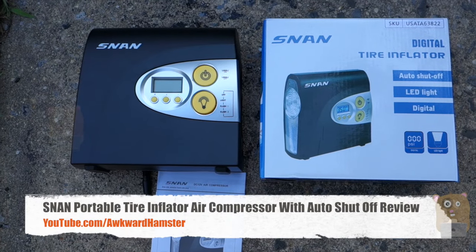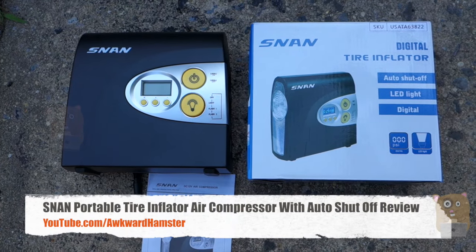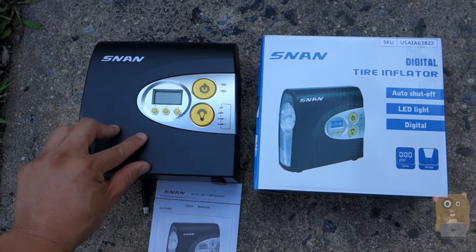Hi, welcome to Oko Hamster. Today I'll be doing this S&AN Digital Tire Inflator with Auto Shut-Off. This costs roughly $40 on Amazon.